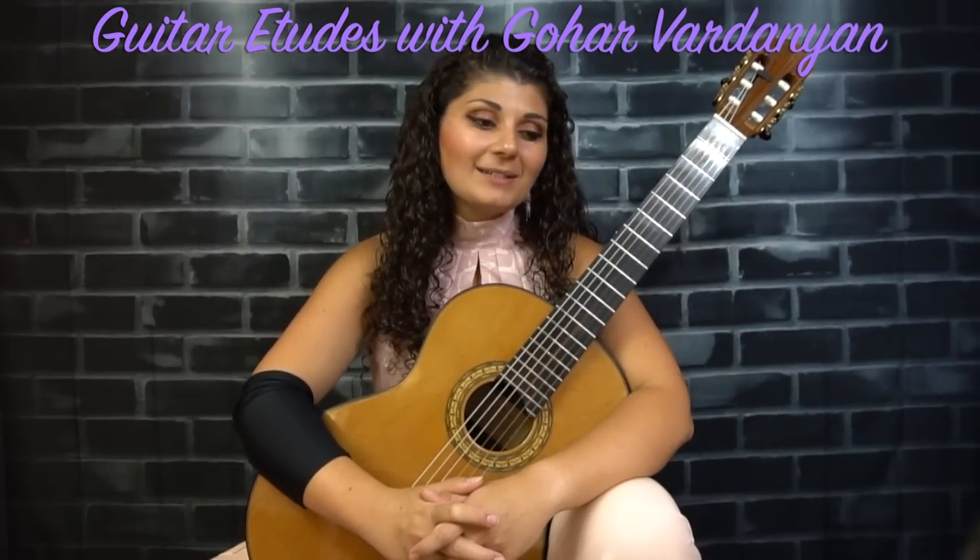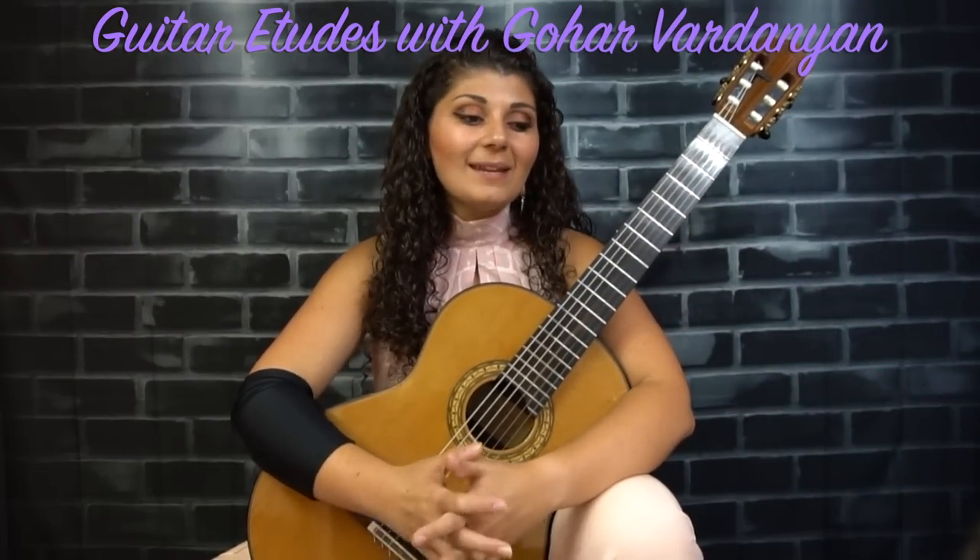Hi, I'm Goha Vardanyan and welcome back to the guitar etude series. Today we have Etude No. 1, Op. 60 by Matteo Carcassi.